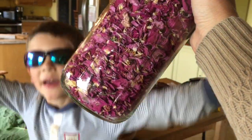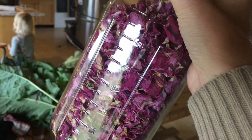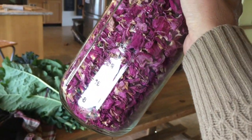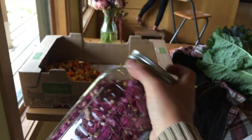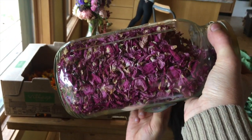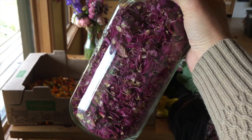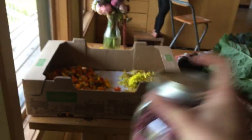Next ingredients we need are rose petals, which again, when the rose is blooming, you just pluck the petals off and dry them in the exact same way. You could throw this stuff in a dehydrator, but it hasn't even been that hot. Our house is 20 degrees Celsius, 70 degrees Fahrenheit, and these things dry out just fine. It's more about airflow and keeping them out of direct sunlight.